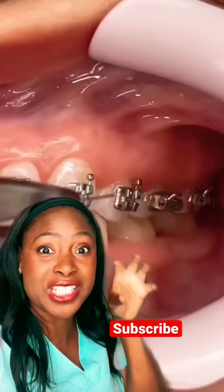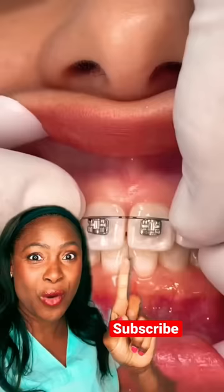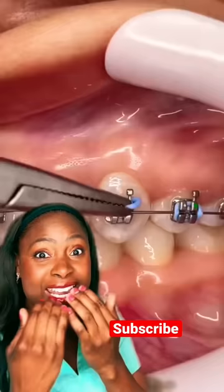Here comes the wire — you can see the wire going in. This person got to choose their braces color, and they went with a great choice. That's going to make their teeth look whiter and even better.